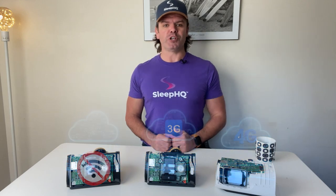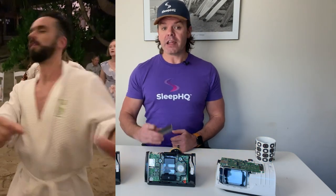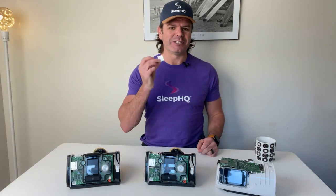Stick around and I'll also show you a kick-ass hack I developed with my best mate Adzi that enables Wi-Fi capabilities on any CPAP machine that has an SD card.